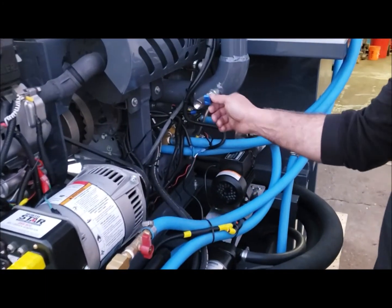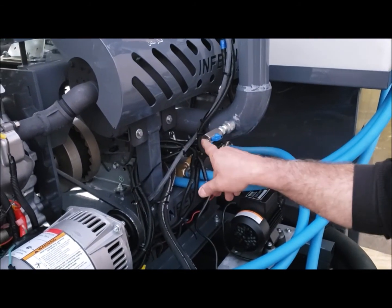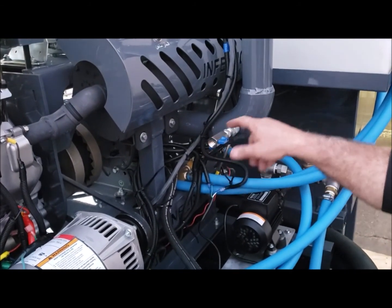This valve right here should remain closed when the machine is operating or at shutdown. You open it to spray WD-40 in here to lubricate the blower.